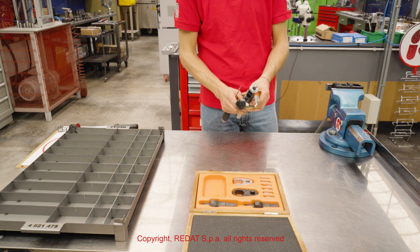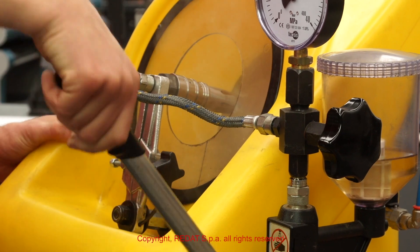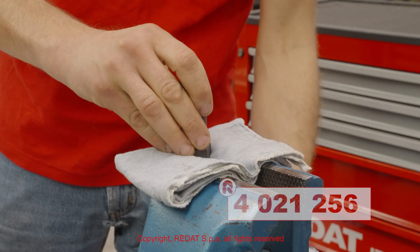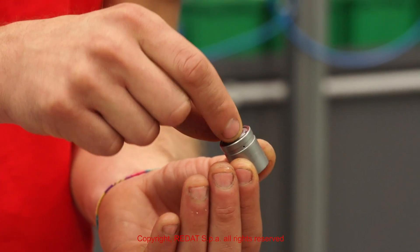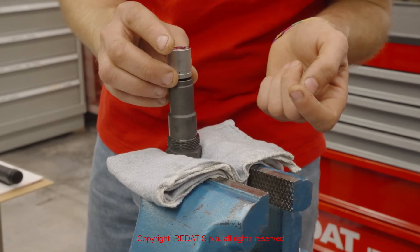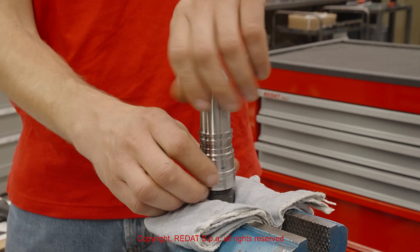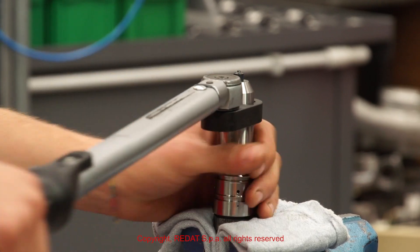The injector is completely assembled. Using the tool 4021256, we can perform a manual test of the nozzle spray. We tighten the tool 4021256 in the vise and proceed to mounting the other parts. Using the wrench 4021086, we close the nozzle nut to 110 Newton-meters.